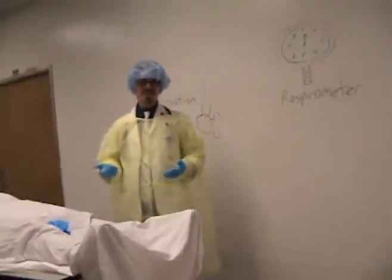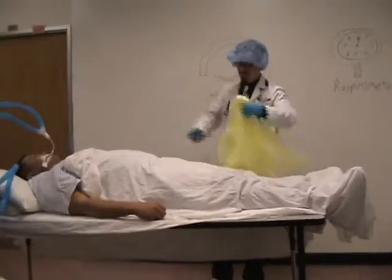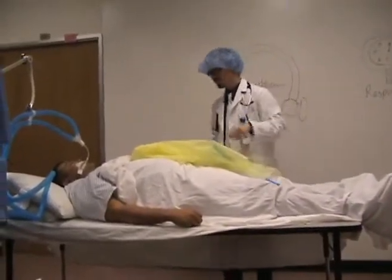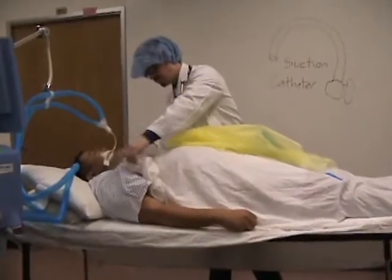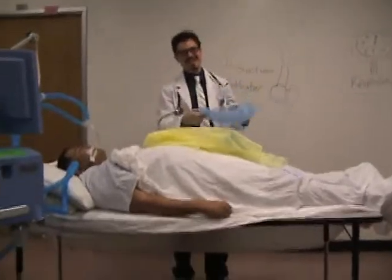Step thirteen is often ignored, but it's very important nonetheless. It involves cleaning up the workstation.